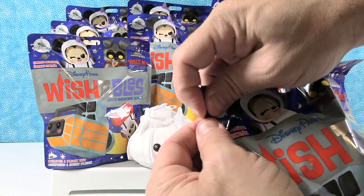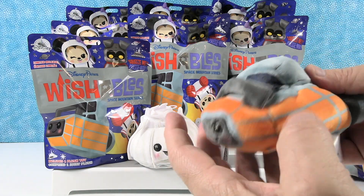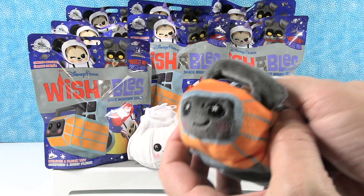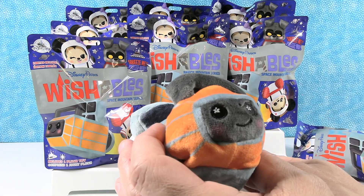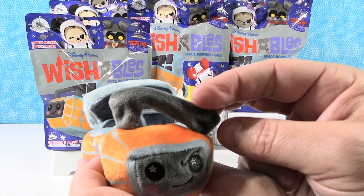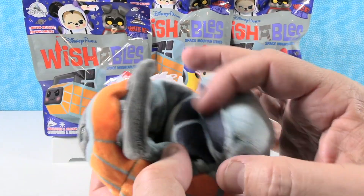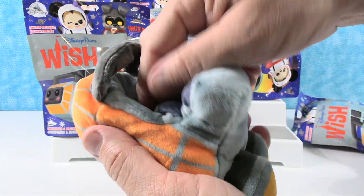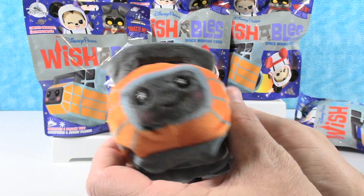So we have ten different blind bags to open up. Let's see who we get. Oh, this is awesome! It looks like a slipper. I have the Space Mountain ride vehicle! There's the front of it — it's printed with a little face. Here's the little lap bar or safety bar that you can hold on to. It does look like a little slipper. You can actually put something in there. This ride vehicle looks awful plush and comfy.